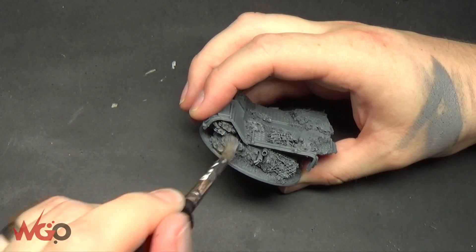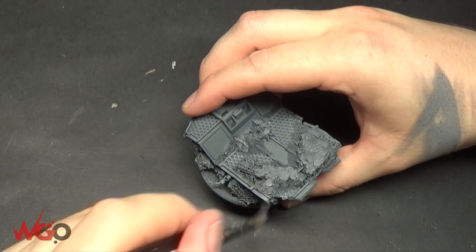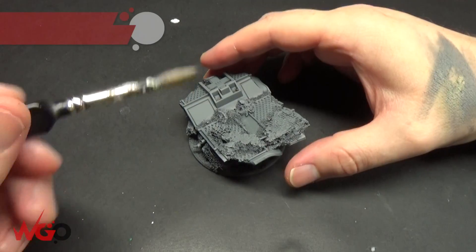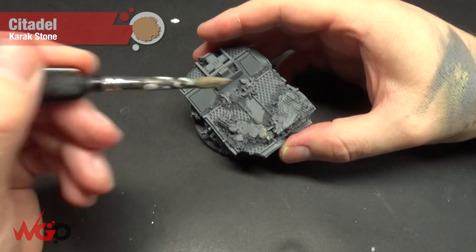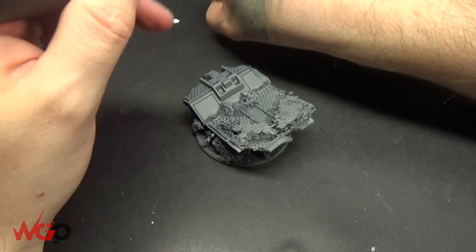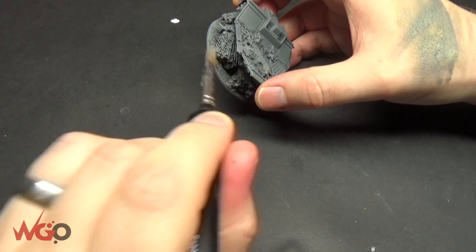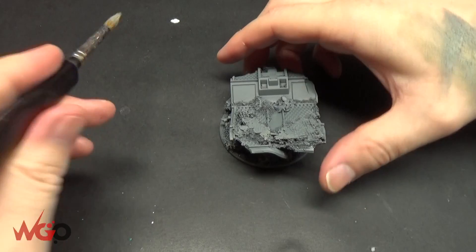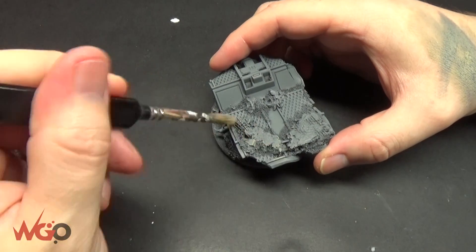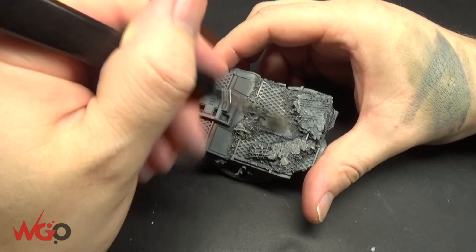You don't necessarily need to get any of the armour areas because we're going to pick them out afterwards, but this is mainly to get all of the cork, all of the rubble and sand that's on the model. Then we're going to go over all of those same areas again with Carrackstone. I put a bit too much on and didn't wipe off the excess so it streaked, so I removed that and went over it again — that's just picking those areas out and making them a bit brighter.